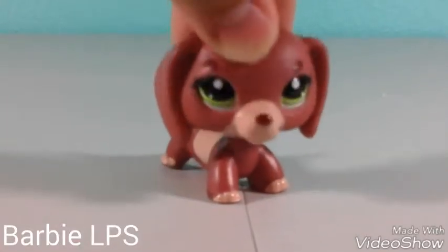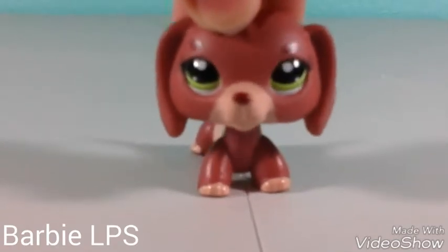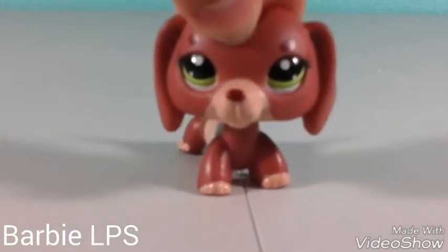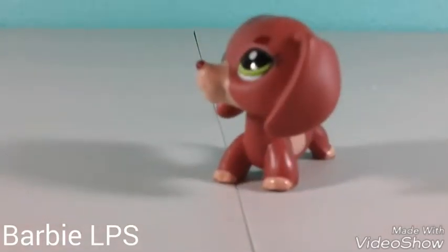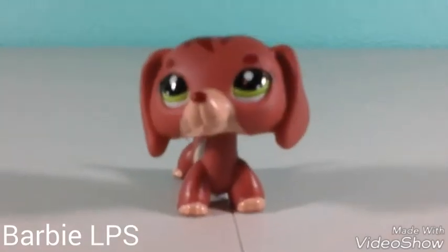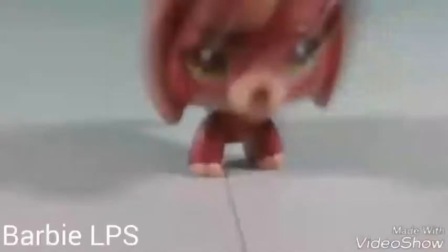Hey everyone, it's me, BarbiePS here, and today I will be sharing with you guys the LPS that I got from a couple days ago, but I never opened it on camera. Well, actually I did open it, but I didn't open it on camera because I was too excited. I'm sorry guys, I will open the next one for you, okay?